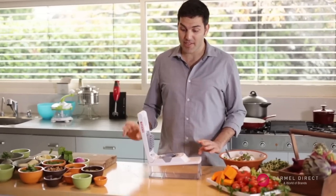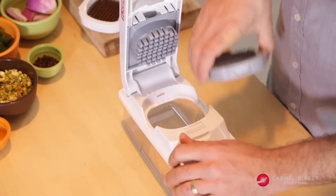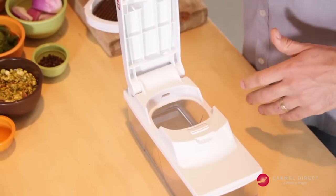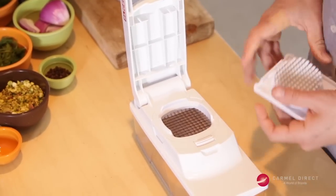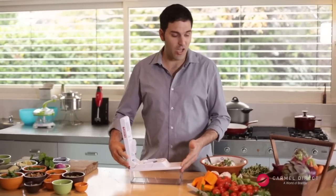For the fresh pumpkin salad, I have to switch the blades on the chopper slicer. I just take out the thick blades and put in the thin mesh blades — and that's it. We're ready to go.